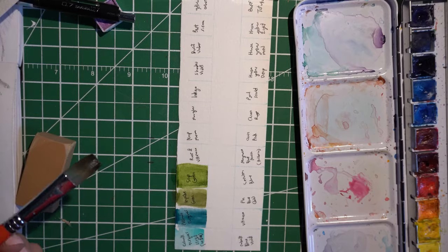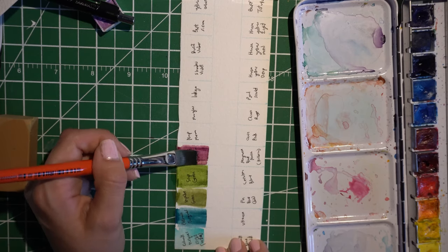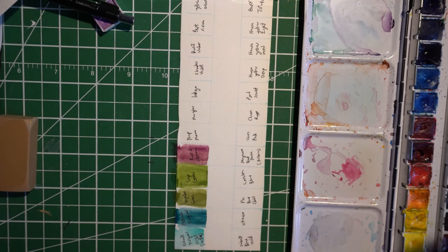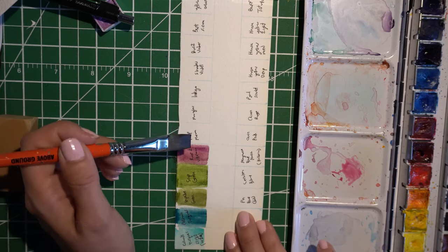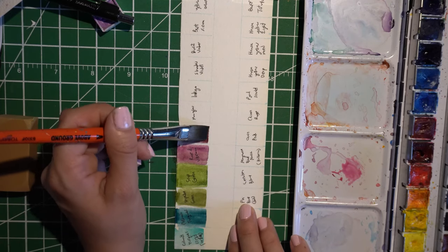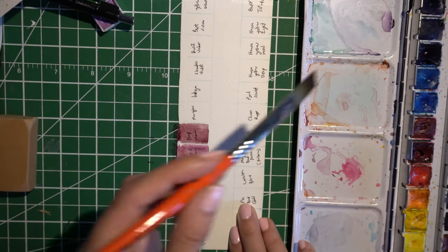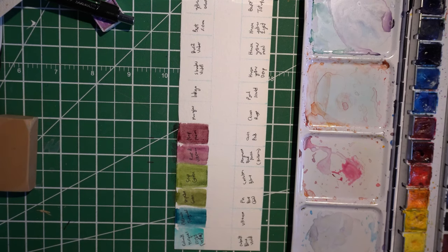I'm also not very neat — I kind of don't care for these to be super neat. I kind of like the roughness of them, I almost want them to blend together. Next is Nap Maroon — it's a very moody, reddish maroon, basically. That Rose of Ultramarine is very contaminated with some other grains — fantastic job of cleaning the brush. Then next to it we have Moonglow.